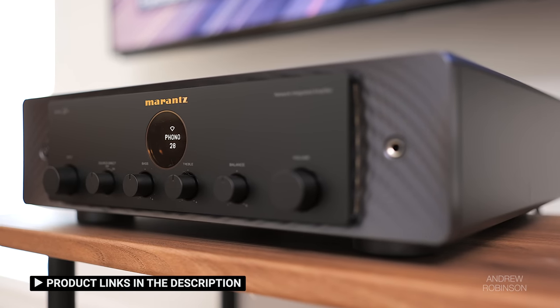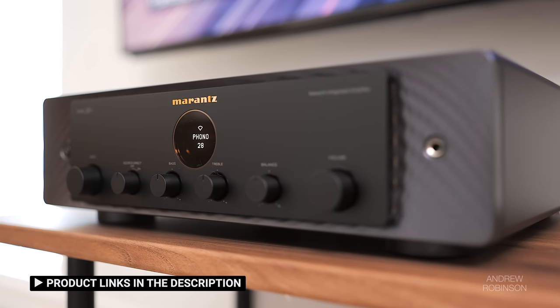At its price, the Marantz Model 40N just can't be touched, giving listeners virtually everything they could want from a modern two-channel integrated, including HDMI. Features aside, I prefer the sound of the Audiolab.